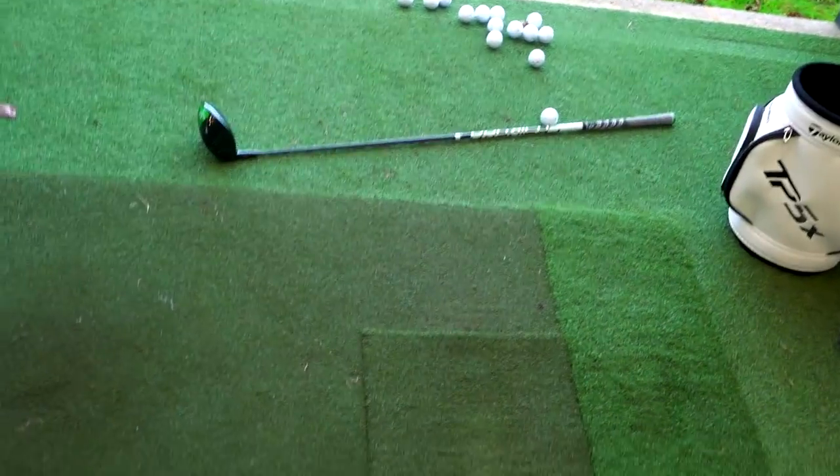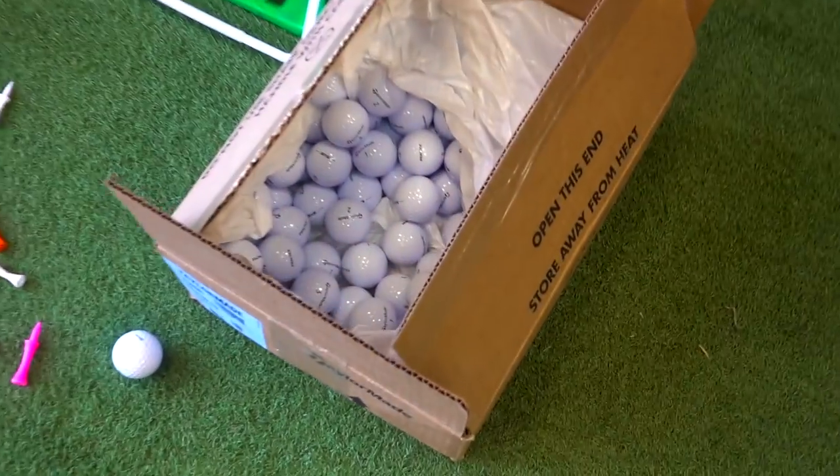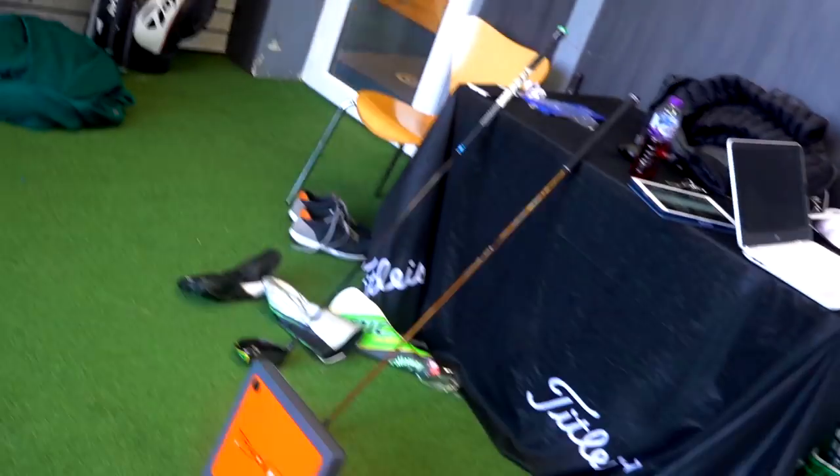Next stop is Fourgolf Chester, which is where I am right now, about to do some club testing head-to-head stuff which you'll probably see in the next day or two. Here we are — that is the old Epic driver, there's a GC2 set up, golf balls all at the ready, all the camera kit is out, clubs are at the ready, and Trackman's there as a backup. All bases are covered.